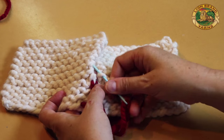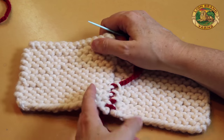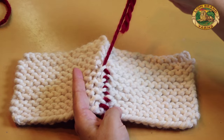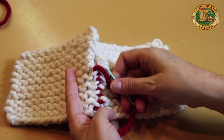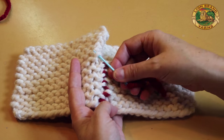Now you would normally use the same yarn, the same color that you use for your knitting. I'm just using a different color so you can see what it looks like.